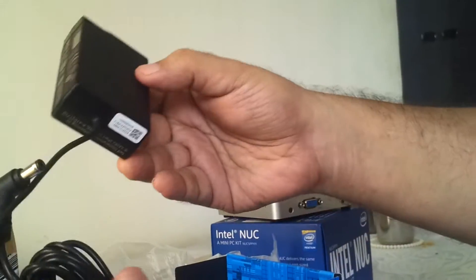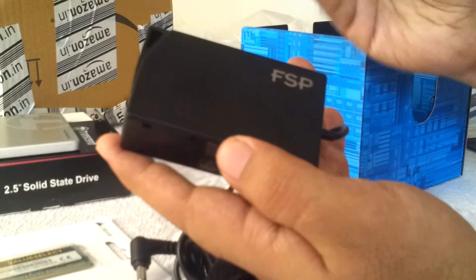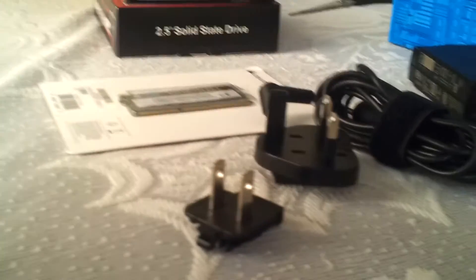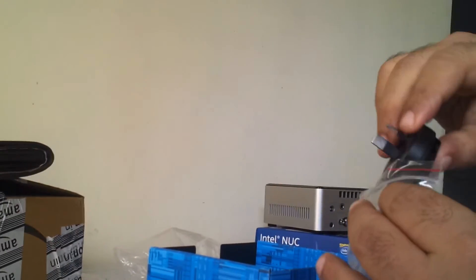This is the power adapter — the power brick. These are various attachments that work with different countries. Let me pull them out one by one: this is a 3-pin, this is a 2-pin, this is a 2-pin — one of these should work — and this one is a 2-pin again. So various adapter attachments for various countries.